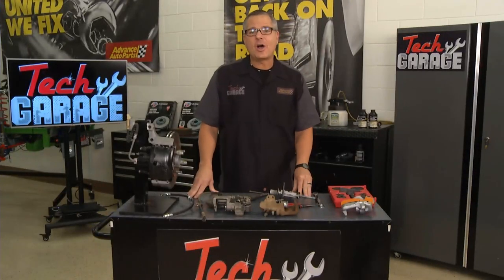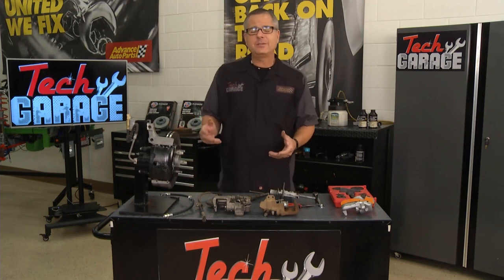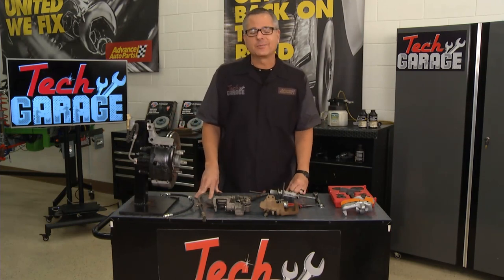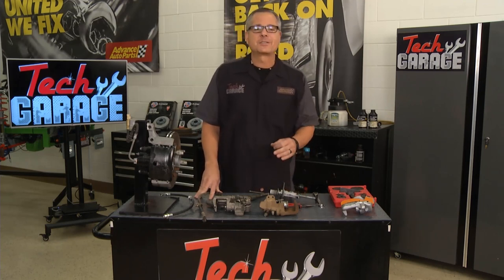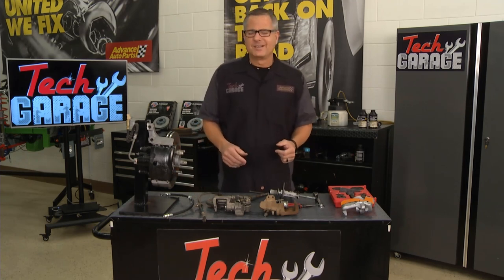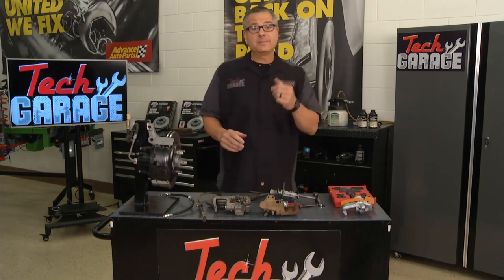We've got our RSX Resurrection project in the shop, up on the lift, and we had to do some rear brake investigating. Last week we put that clutch in it, took it out for a test drive, and with some aggressive driving we got those front tires smoking — the clutch is working good. Problem was, we got back to the shop and had a little smoke coming out of the rear wheels on a front-wheel-drive car. Not good, but actually very common. This car has an integral parking brake in the disc brake system.